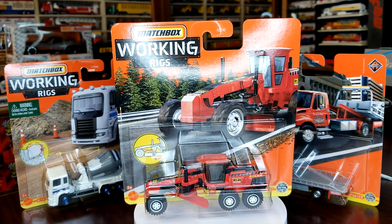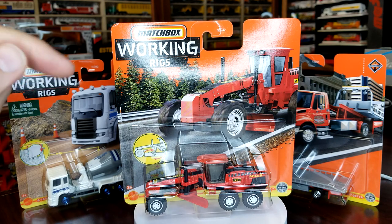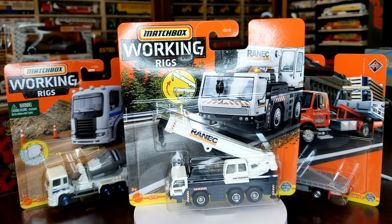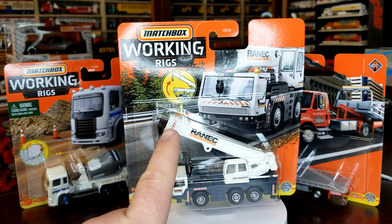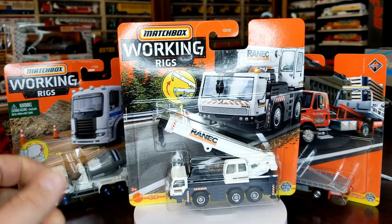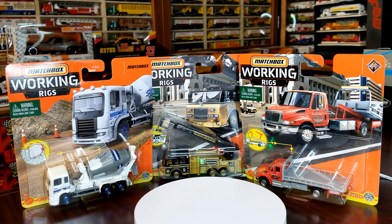Number three is the scraper. Unfortunately this is a reissued livery, although there are a number of differences on this one versus the original release that came out many years ago, so it's definitely worth picking up if you still find it on the pegs. Number four from the A batch was the crane — also a reused livery, however the orange is a noticeably different shade from the original release, so definitely pick that up.